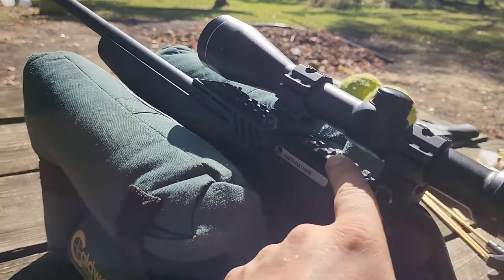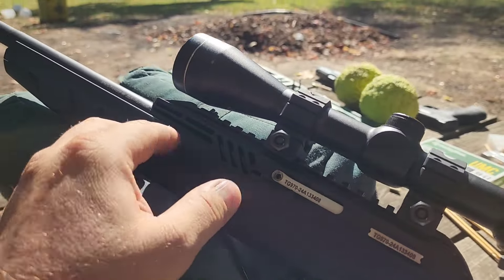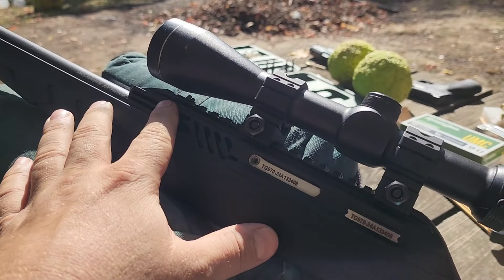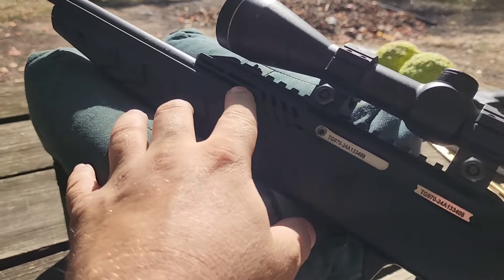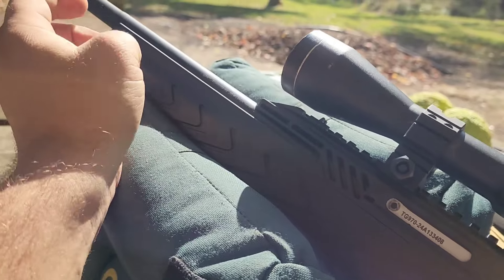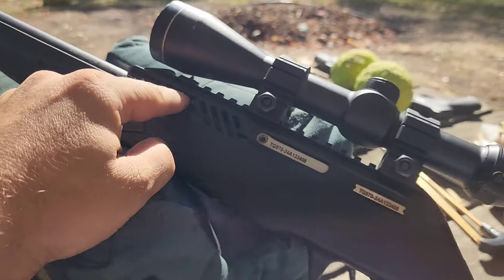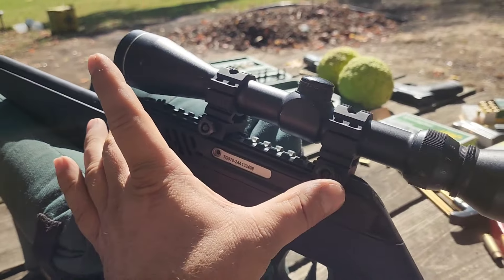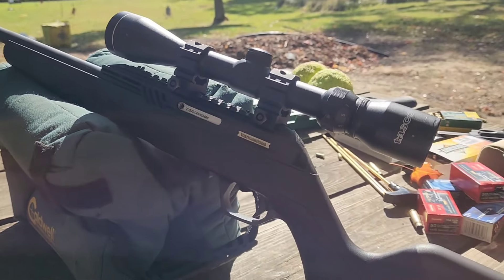You've got a picatinny rail up top here but it's plastic, so I know a lot of guys aren't going to like that. A .22 doesn't get that hot though, so I don't think you're going to have issues with the plastic warping and throwing your zero off — it would take a lot of heat. It seems pretty robust; I pull on it pretty hard to get it to move at all. I believe this barrel is free-floated as well, so this rail is just kind of sitting there, not attached to it, but it's a large robust piece so I'm not sure you'd have an issue losing zero.